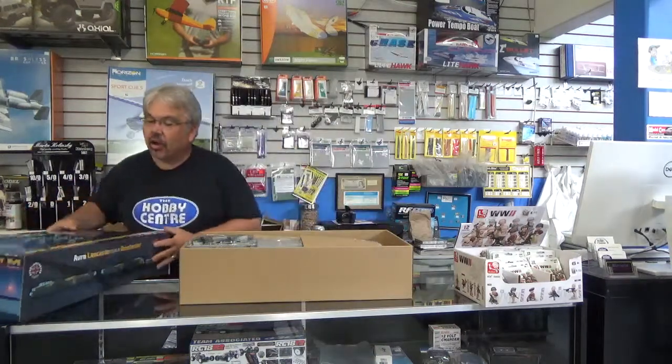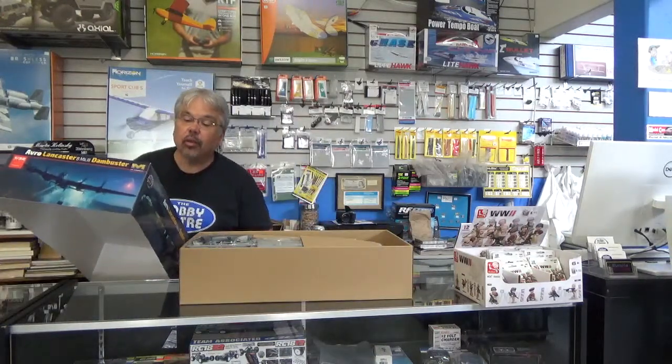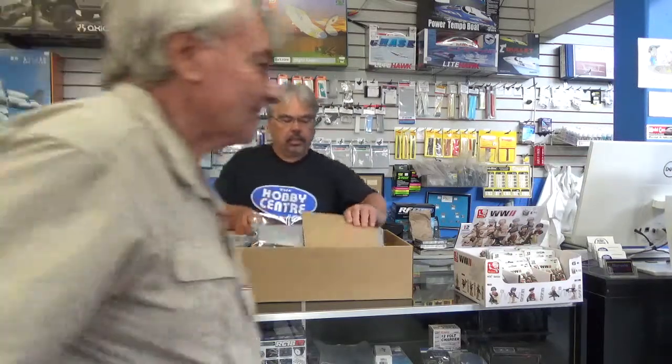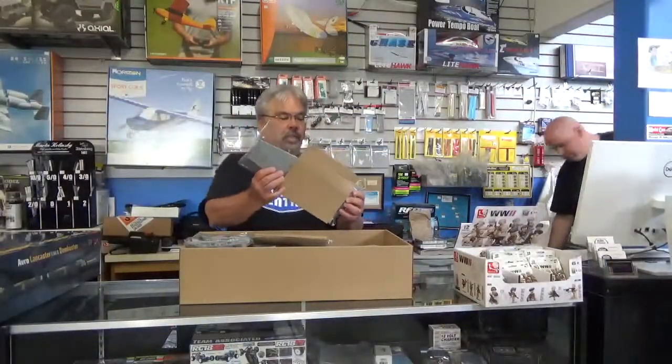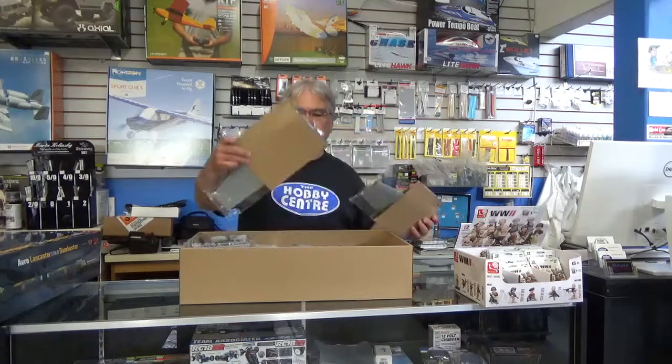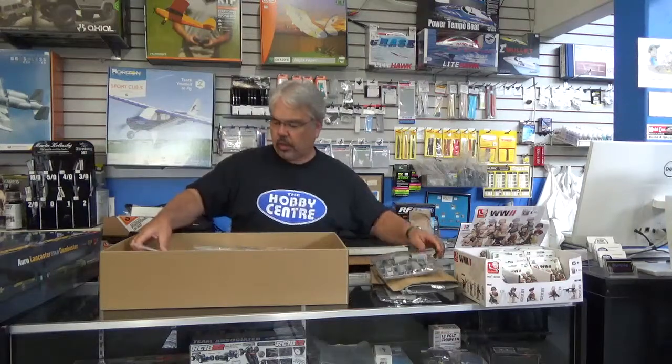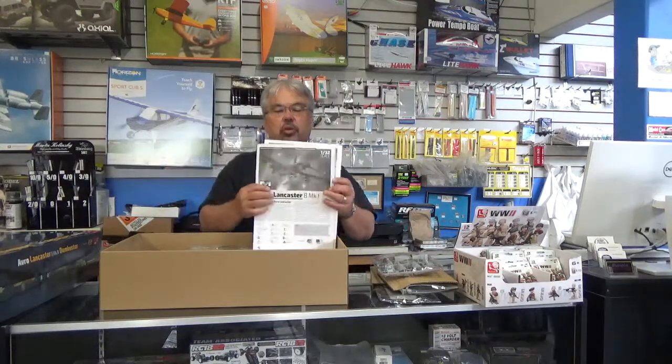Packed full of parts. The box says there are 854 of them with a 972mm wingspan. The sprues are securely packed with their own cardboard stiffeners. Comprehensive instruction booklet.